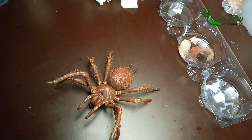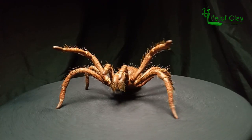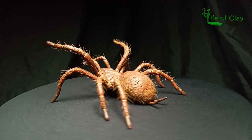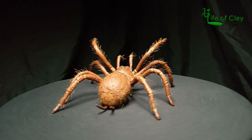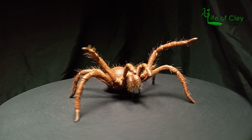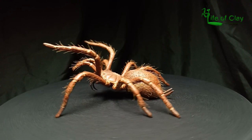Isn't she adorable? Hope that you like this tutorial and enjoy the lengthy process at the same time. Stay tuned for more upcoming tutorials and please leave your suggestions or requests in the comment section below — I would love to consider them. Thank you so much everyone, have a wonderful day. Bye!